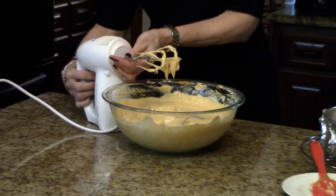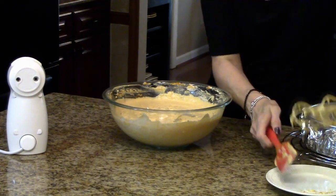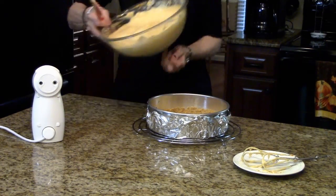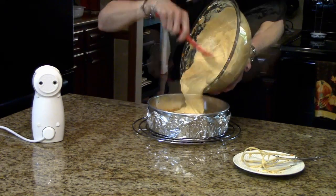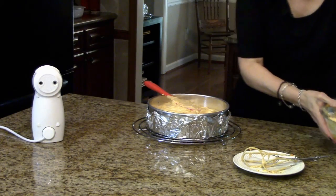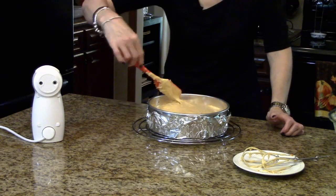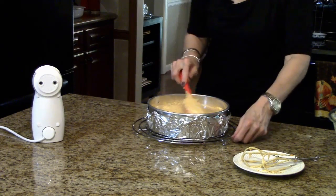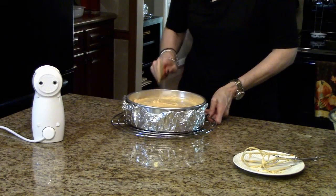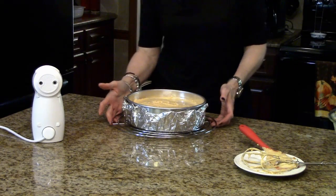This is all mixed up really well, so now I'm going to pour it into the crust, into the pan. I'm just going to smooth this a little bit, and now I'm ready to put it in the oven.